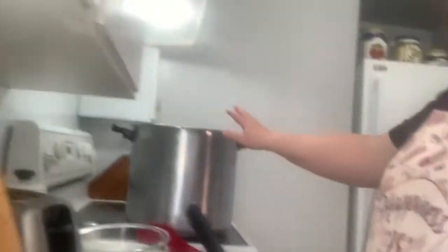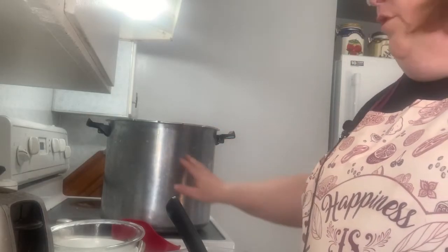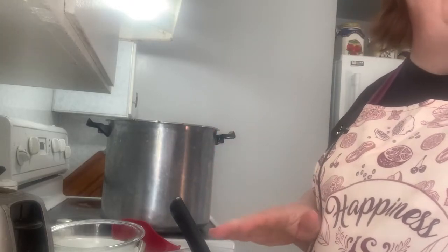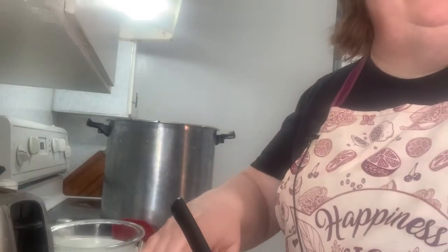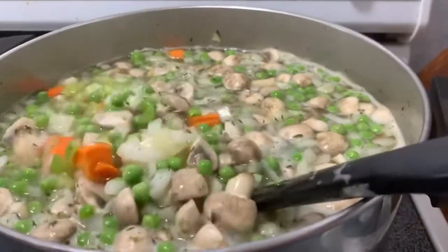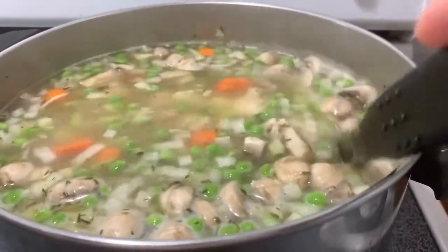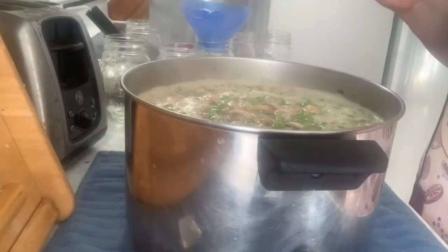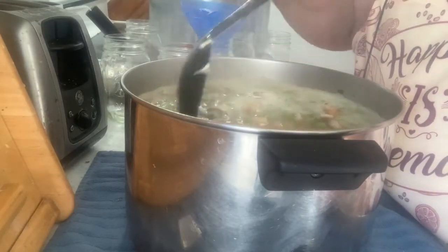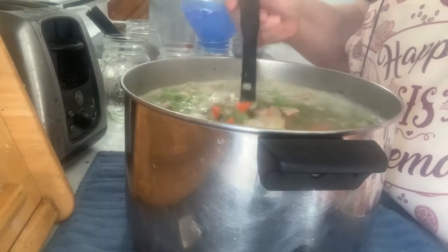I have my canner ready. I've done my safety check, I have the base in the bottom, and I have three quarts of water in it — that's what my directions say. Make sure you follow your canner's directions. I put it on the stove. This needs to come to a boil for five minutes, and now it's boiled for five minutes and we're ready to fill the jars.